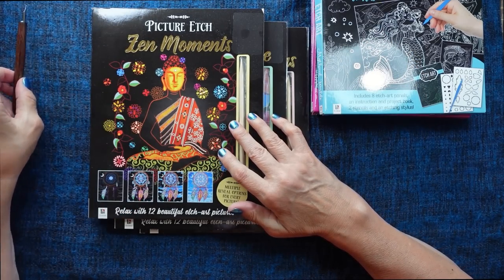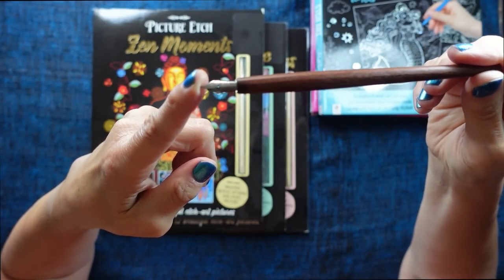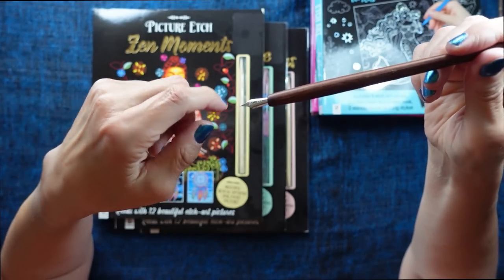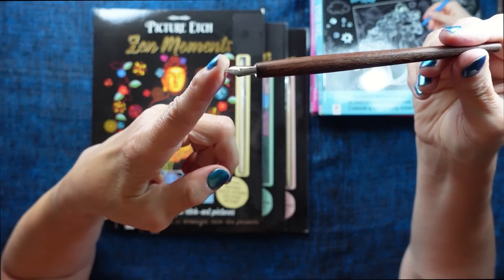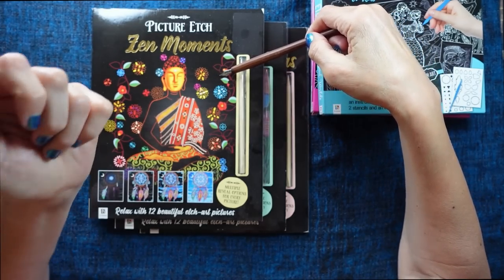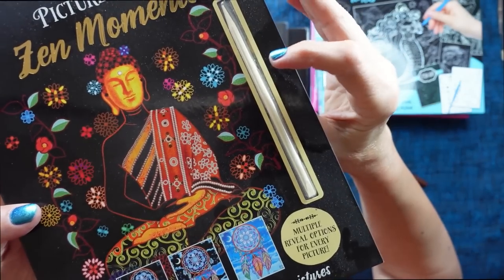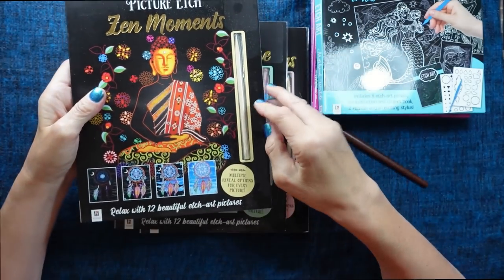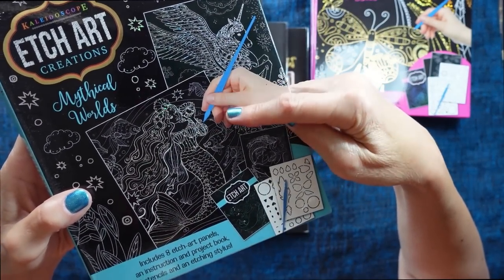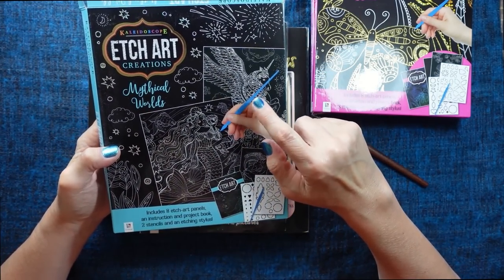The other thing I thought I would do is try this — it's actually an ink pen. You dip it in ink and you write or draw with it, and I wondered whether that nib would be useful for etch art. You do get a stick with some of the packs. With these packs you get a blue plastic stylus, which I found a bit scratchy sounding, so I don't usually use those.